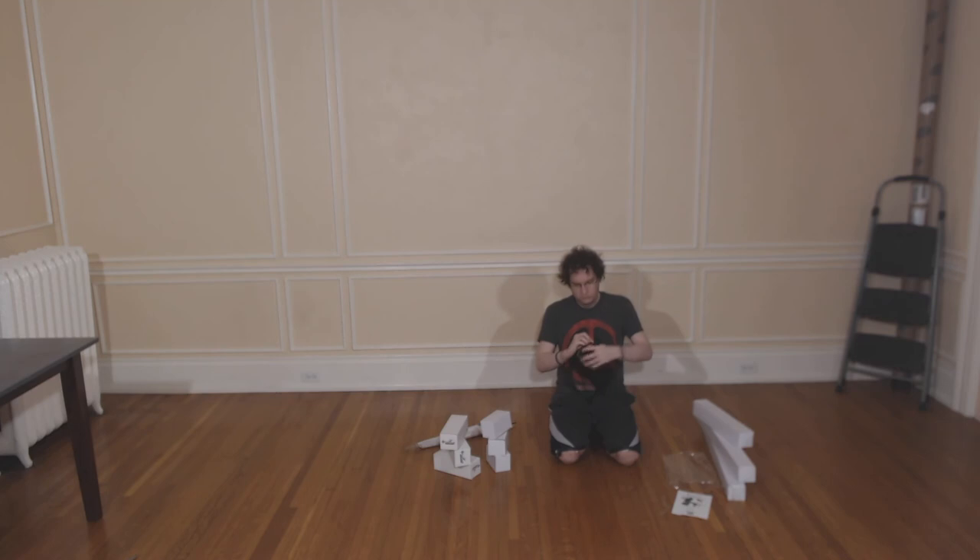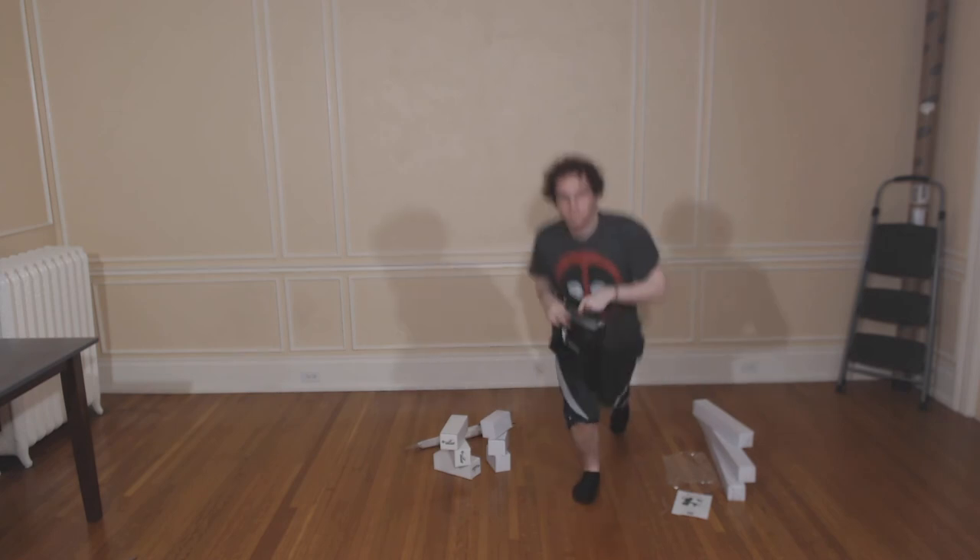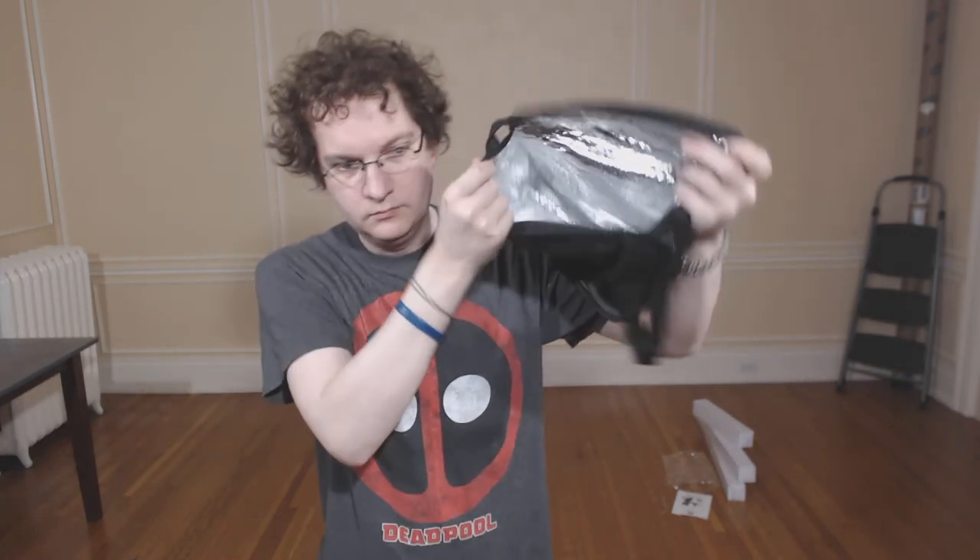This is the bag they send you to store your lights in, but I don't really think that it's very safe to do so. As you can see, there's nothing really protecting the lights once they're inside there.